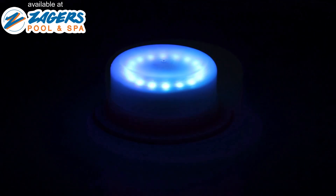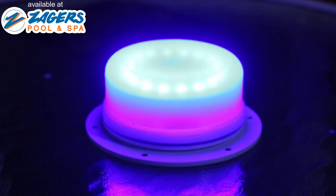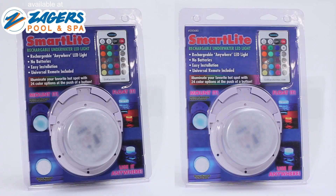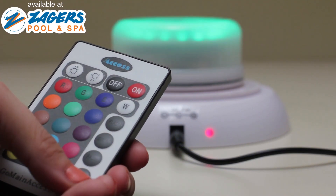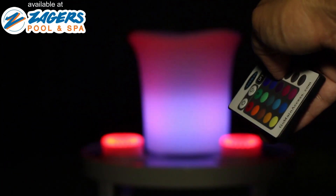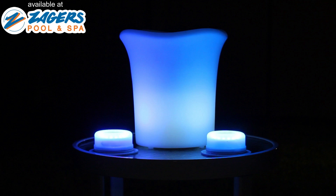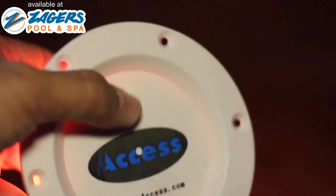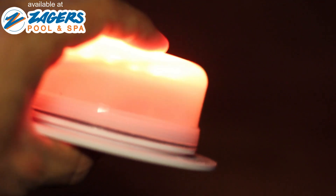SmartLight too bright for your occasion? Use the dimmer to create the perfect atmosphere. Have more than one SmartLight? This universal remote will control all Main Access LED lights. Create a light show for your special event by syncing multiple LEDs. There's also a toggle switch on the bottom of the light that you can use to run through the color options.